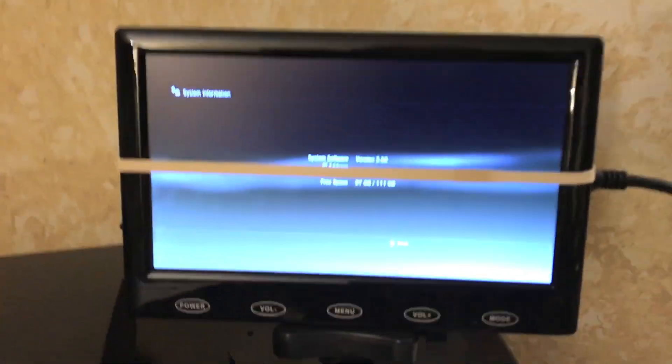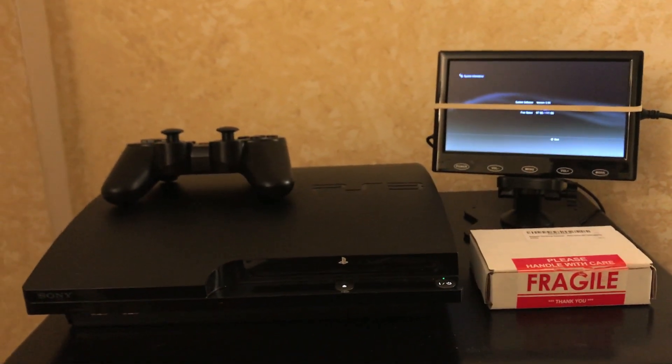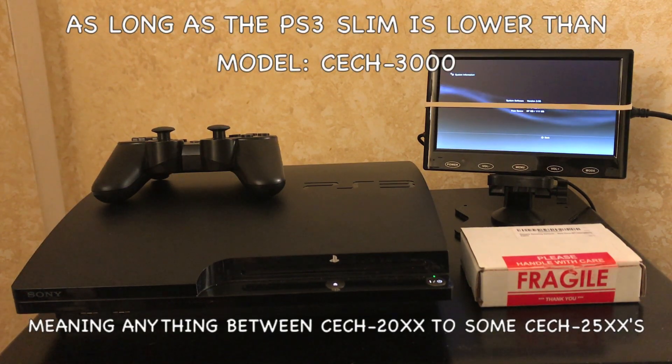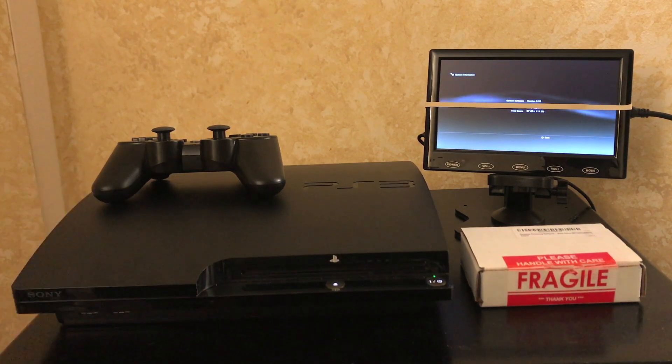First things first, you're going to need a PS3 on system software version 3.55. If you have that, you're able to do this. If you do not have that, you cannot do this — period. To find a PS3 on 3.55 or below, you either have to check eBay or invest in a hardware flasher. You cannot do this with the super slim at all because it doesn't support 3.55.